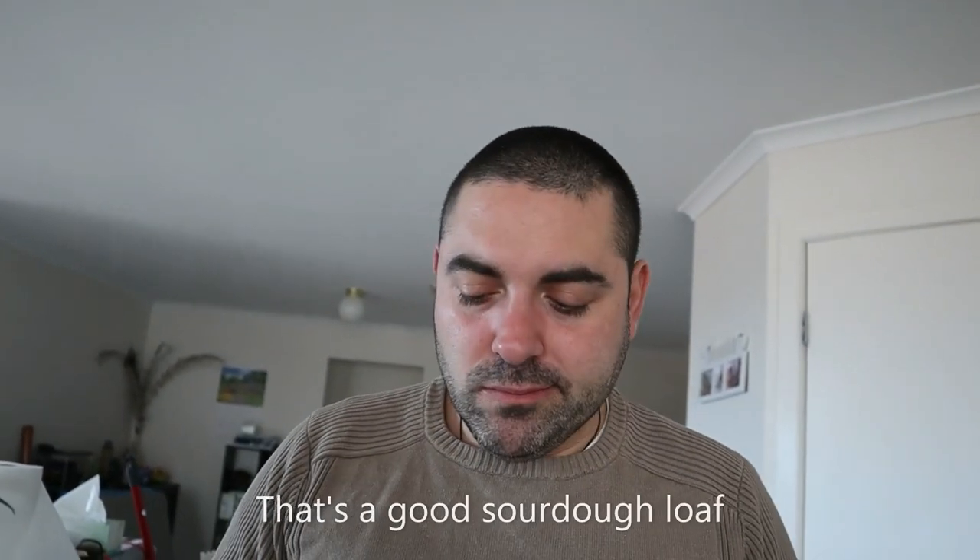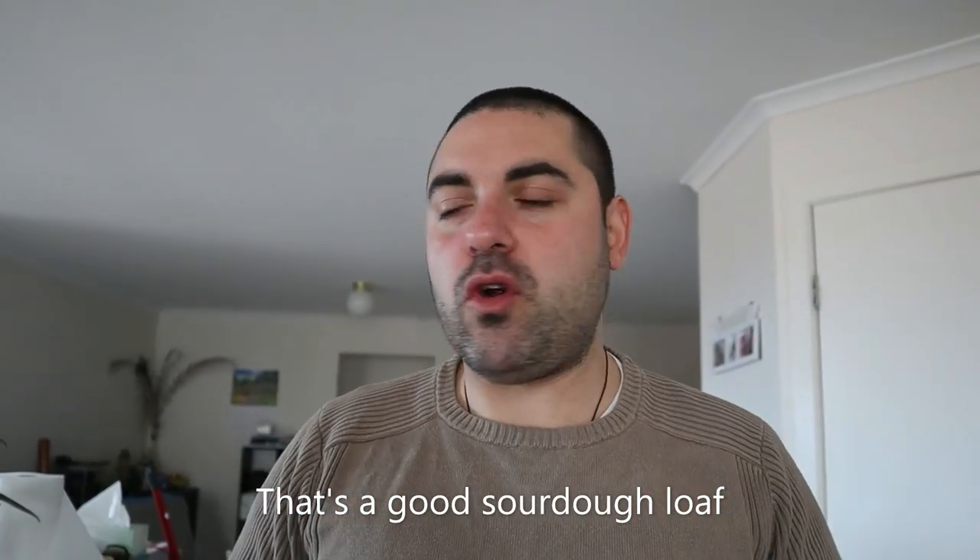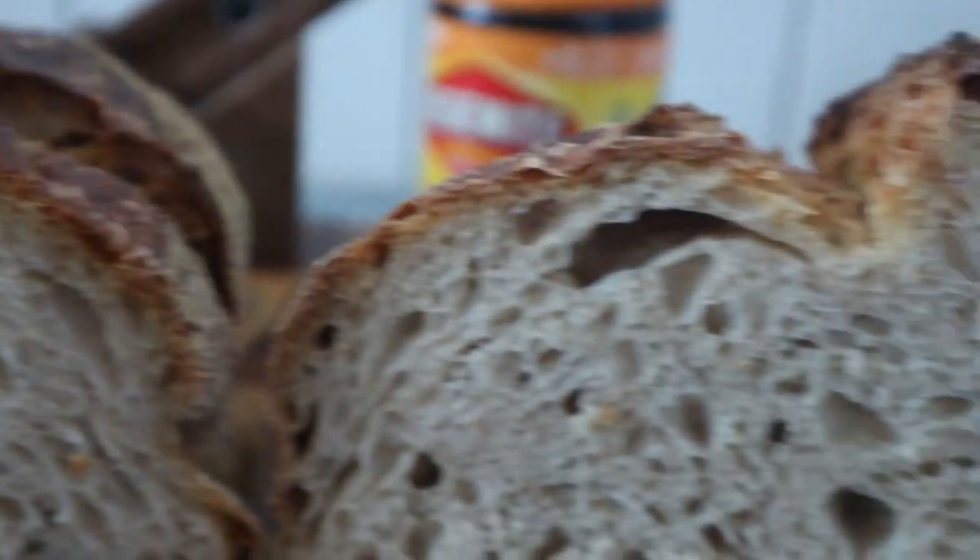It smells delicious. The crumb looks bouncy, as you want it to be. It pulls apart perfectly. The crumb is delicious — slightly acidic, sweet. You can taste the beautiful bit of rye that's in the dough. Buonissimo!